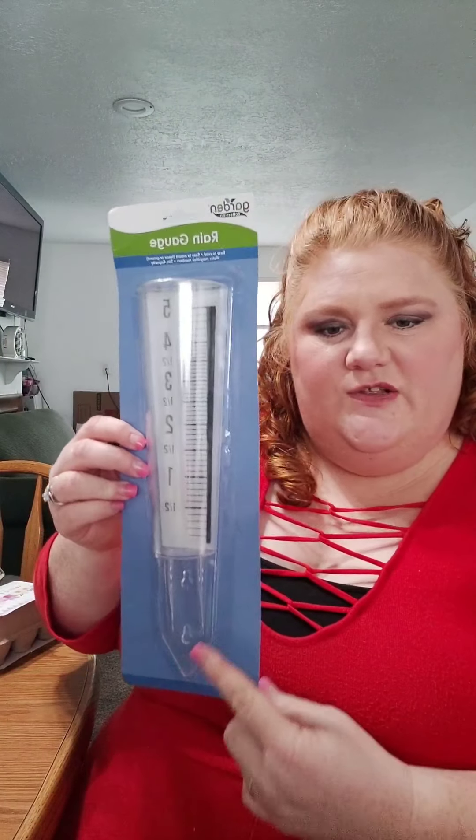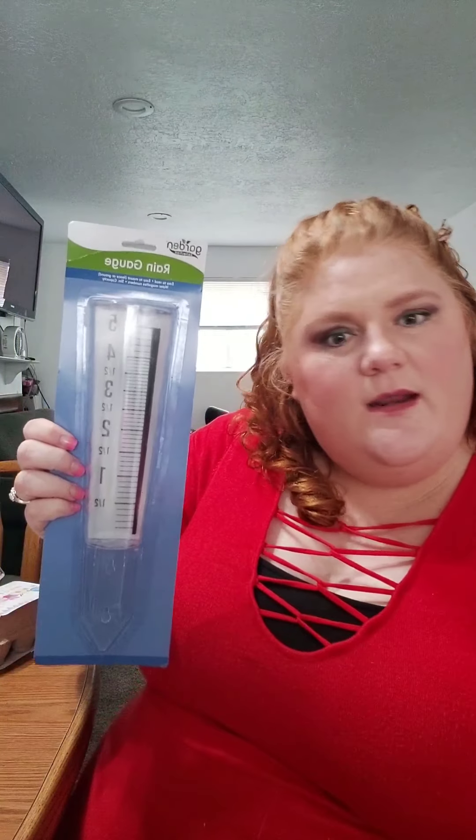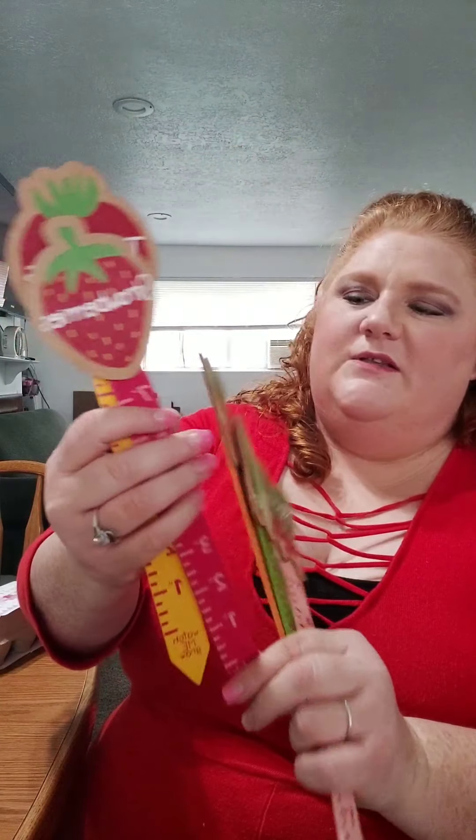That's very important when it comes to flowers and knowing when to plant things. And then I also bought a rain gauge — you stick it outside and the water falls in it and it can tell you how much rain we got that day. I'm going to put these outside next to our plants. I also have some rulers — these are really fun rulers. This one has a radish at the top, this one has peas, this one has carrots, this one has strawberries, and this one has tomatoes. We're going to use these as we plant and as our plants grow to see how tall they are.